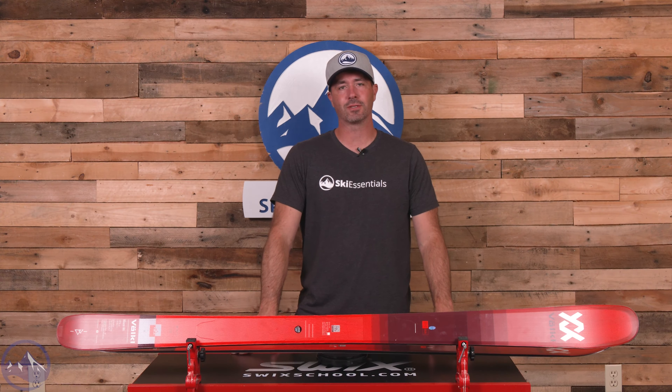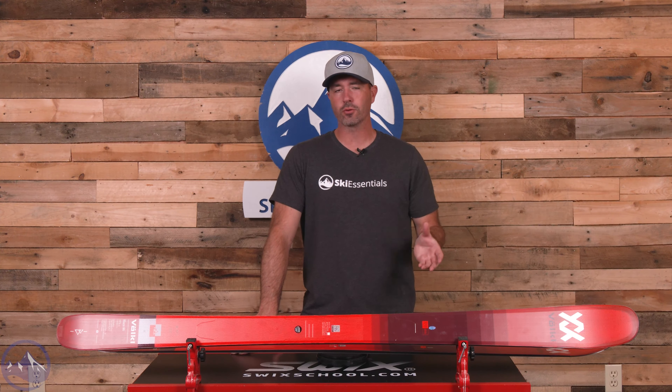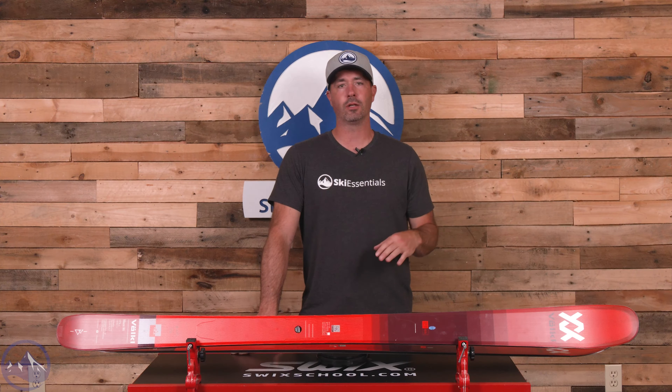Hey skiers, it's Bob with SkiEssentials.com. Welcome to our 2024 ski test. This is a Volkl Blaze 86. The ski returns unchanged from last year except for graphics.